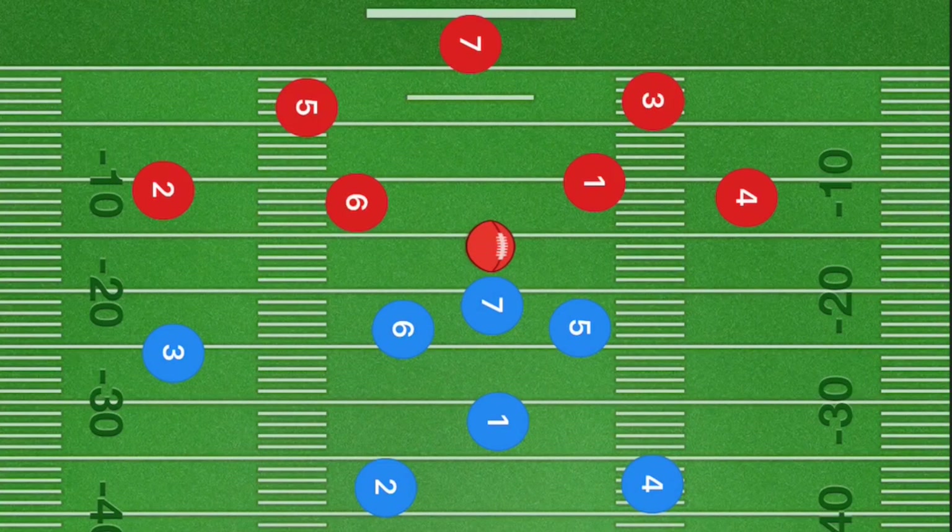In this first play, player three is going to go up 10 to 15 yards and cut at a 45-degree angle down towards the left sideline. Next, player four is going to be cutting out towards the right sideline at a 45-degree angle halfway between the hash marks.